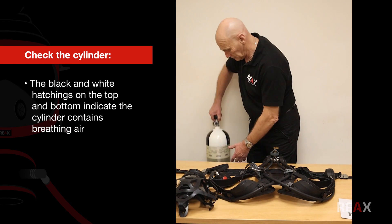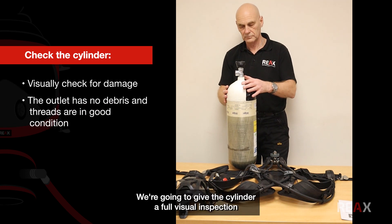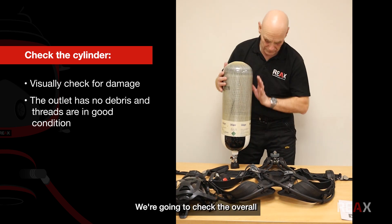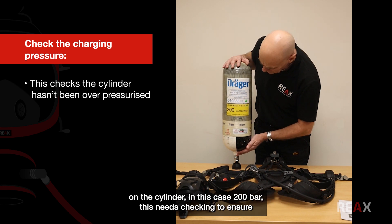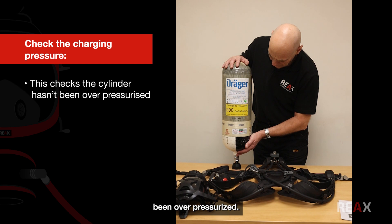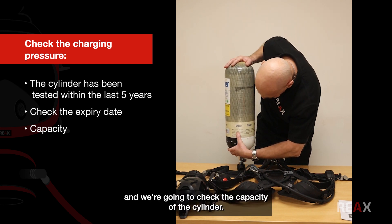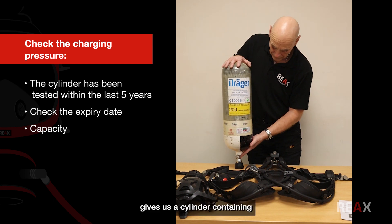Moving on to the cylinder, we'll first check that it contains breathing air, denoted by the black and white hatchings on the top. We'll give the cylinder a full visual inspection for damage, paying particular attention to the outlet — making sure it's clear of debris and that the threads are in good condition — and check the overall condition for any kind of damage. We'll then check the charging pressure, in this case 200 bar, to confirm the cylinder hasn't been over-pressurized. We'll also check that the cylinder has been tested within the last five years, check the expiry date, and check the capacity — in this case nine litres. Multiplying nine litres by the working pressure gives us a cylinder containing 1800 litres of air.